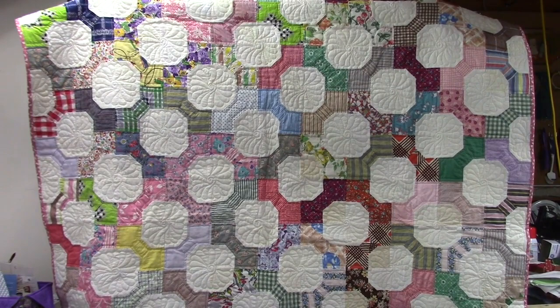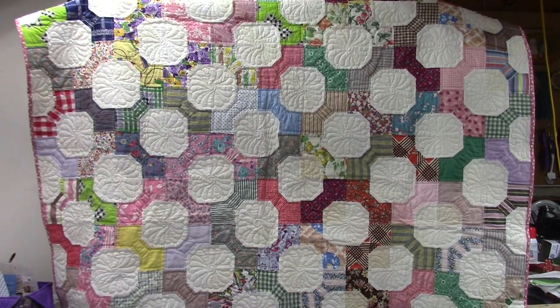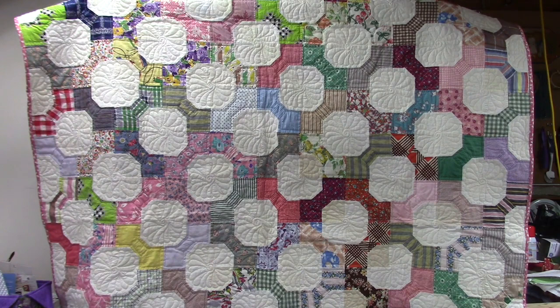This third quilt is one of my favorites. I like the layout where the blocks are alternating from side to side through each row and up and down, which creates negative space in between them — almost a circle — and I quilted some spin feathers in those. I also like the colors in this one; it's really colorful, and I think that's what drew me to it. It has some 1930s fabrics and possibly some 1920s as well, though I'm not an expert at dating fabrics.